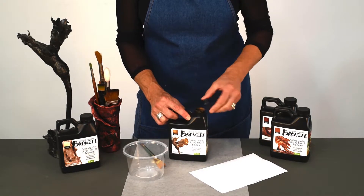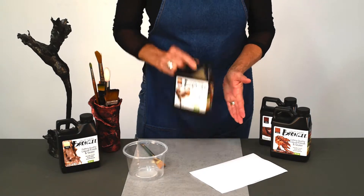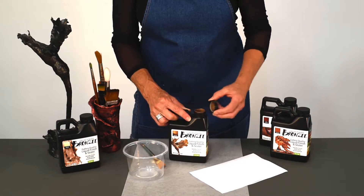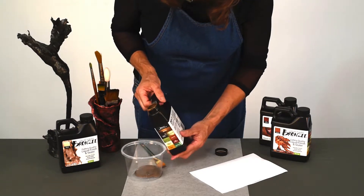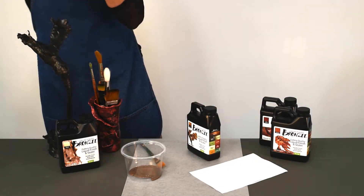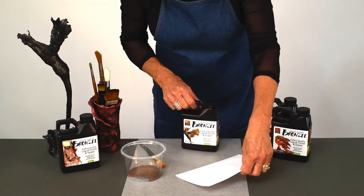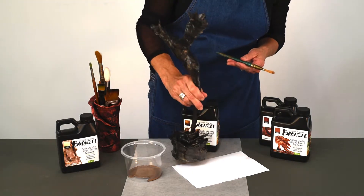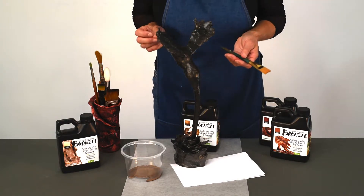The dry brush technique starts with shaking Bronzy very well, just as you do Artsy Liquid Sealer. However, the difference is you are not going to add water to Bronzy Liquid Finish. I'm going to pour a small amount into my container — it is very small, you do not need much of Bronzy at all. The dry brush technique is what it is — a dry brush technique.